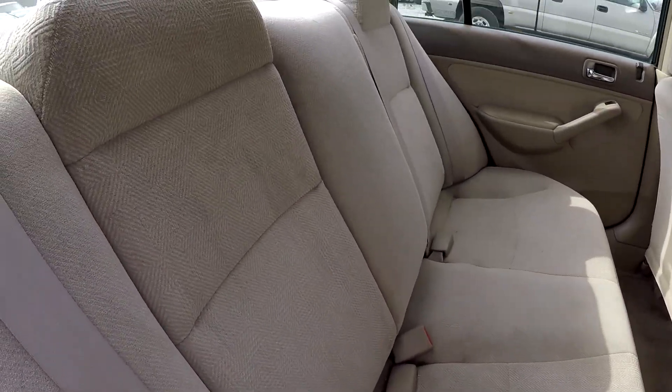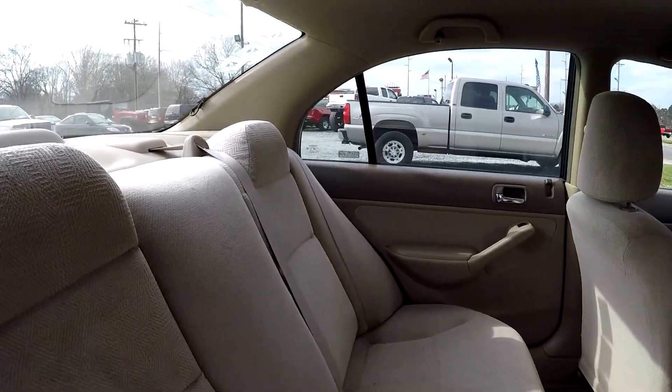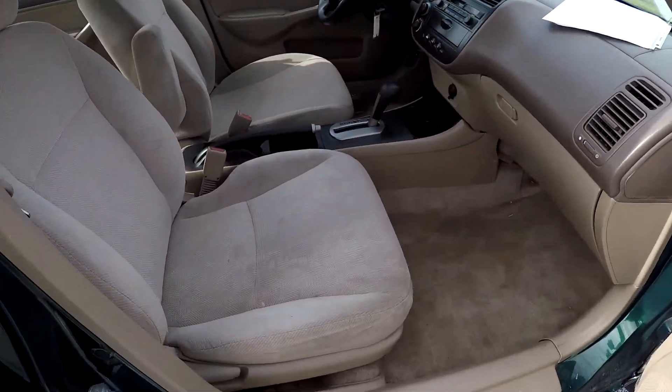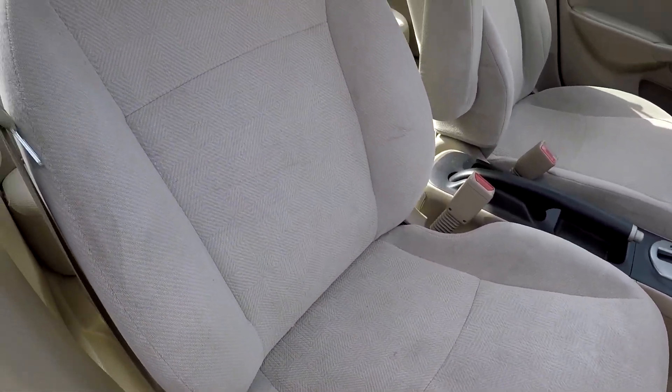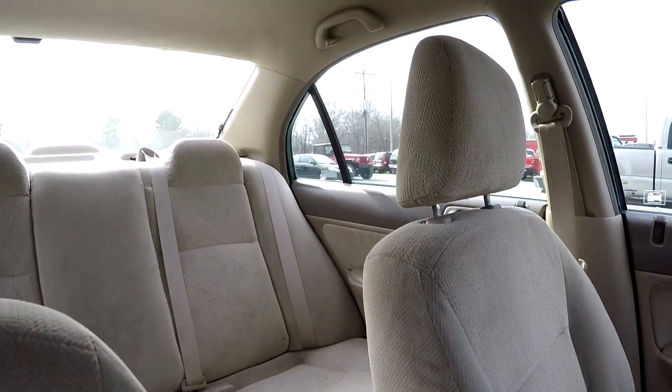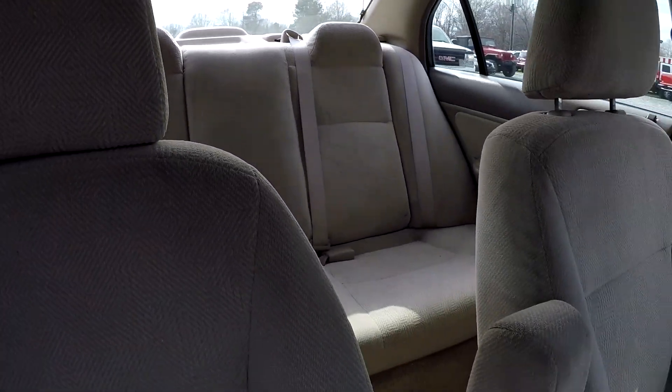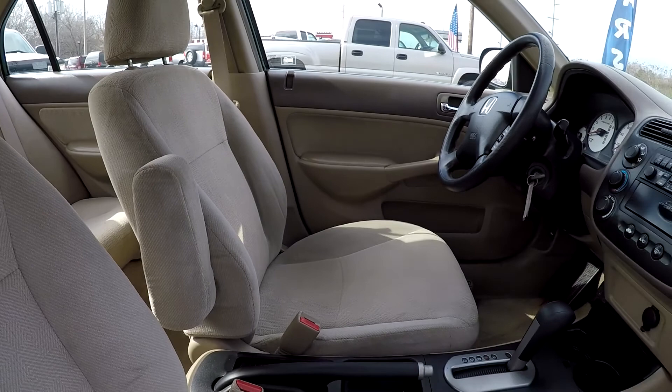Taking a look at the back seat now from the passenger side. We're gonna finish up in the front passenger seat — one more look over the seating surface. Then I'm gonna jump in and take a quick spin around the back, and that's gonna wrap up your 2002 Honda Civic.